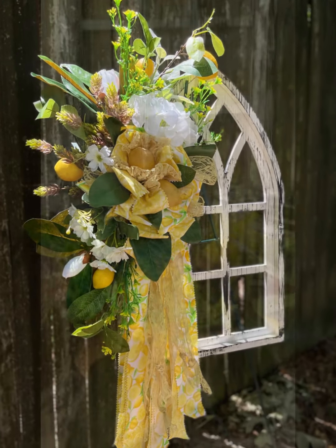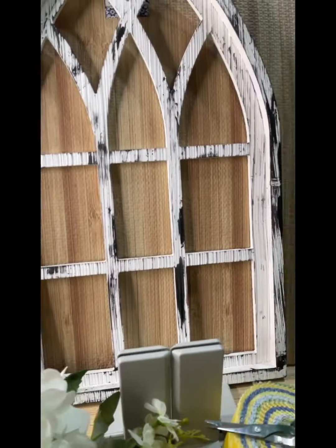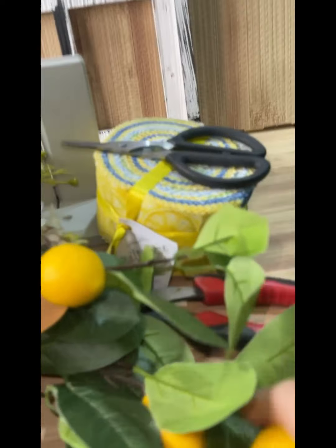Are you loving all the farm decor you're seeing trend lately? Did you know you could DIY some of these pieces quite easily? Come on, let me show you.